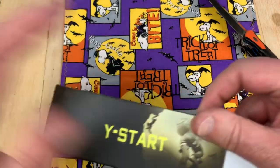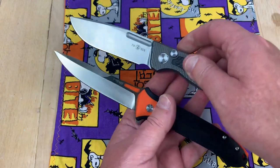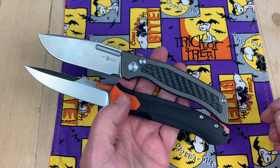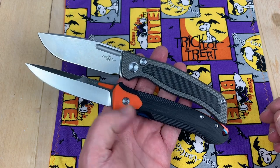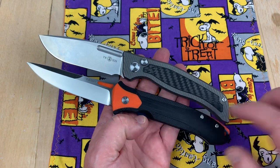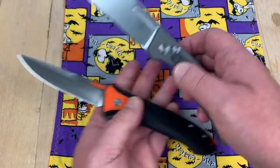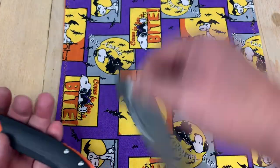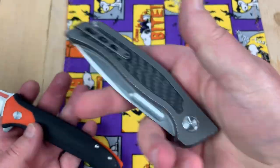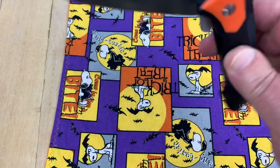Just the way the Y-Start knives come. How about the Vandal? These are exactly the same length — nine and a quarter. Thirty dollars? Hell no. Hell no. Button lock. So, yeah — big difference there. Got the same box though, so you're in good shape. You've moved up in the world.